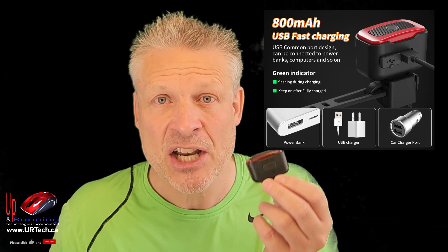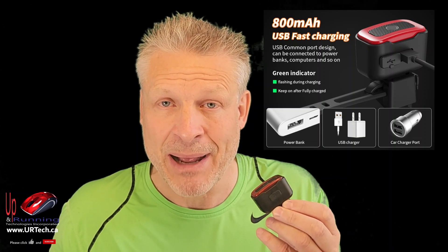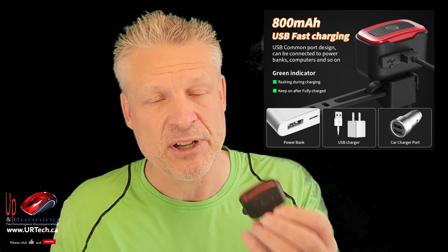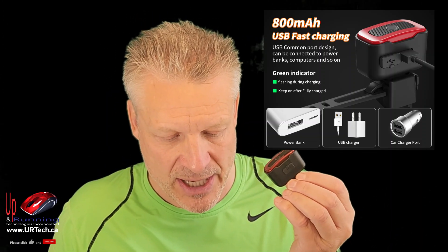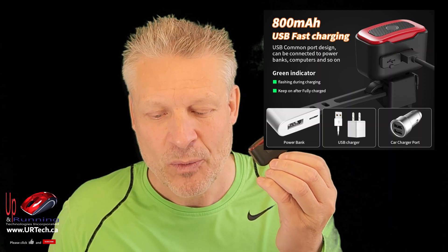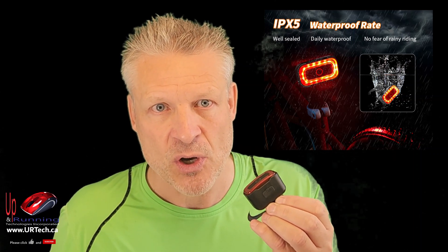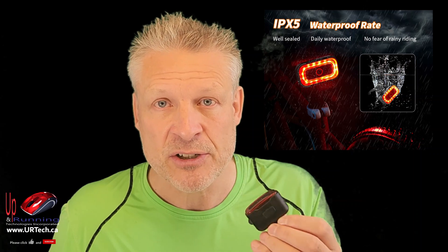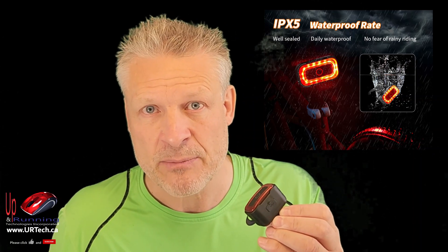That being said, this CalNow taillight has an 800 milliamp battery — that's a big deal. I think the little Maso one we had was probably less than 200 milliamps from my math. So 800 is pretty good, and you can feel it — it's got a little bit of mass and some size. It's a lithium ion battery. It's IPX5 — what is IPX5? It means they call it waterproof, but it's more like crazy water resistant. You could drop it in a puddle for a second and pull it out, it can be in really heavy rain and it'll be just fine — just what you want in a taillight for your bike. But can you dunk it or take it swimming? No. IPX5 is all you're looking for.